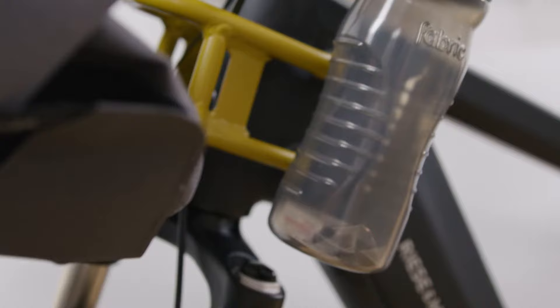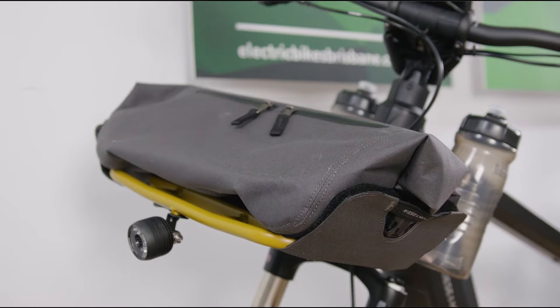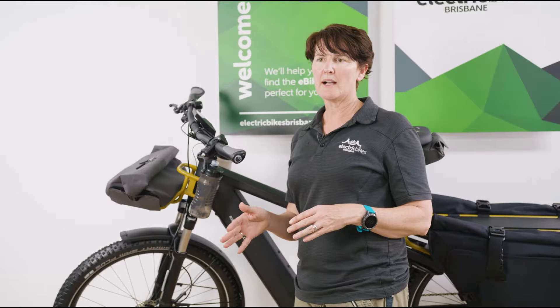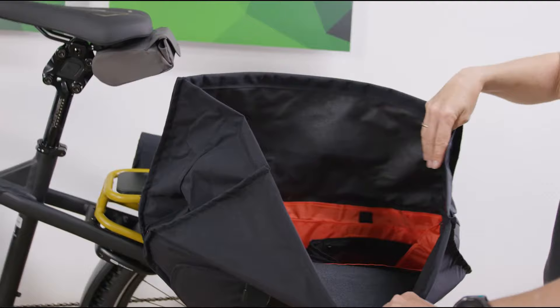It comes with two water bottles that sit very handily on your front rack. It also now comes standard with a front carrier. This is the front carrier with bag option that Riese & Müller offer. There's also a new option this year — the cargo front carrier — which can carry 15 kilos on the front. So if you're going out for an overnight trip or a longer period, you've got 15 kilos at the front and a very handy 65 kilos capacity at the back.